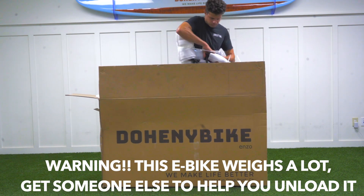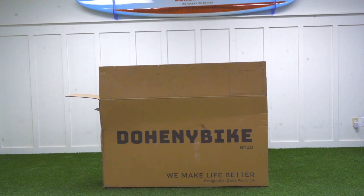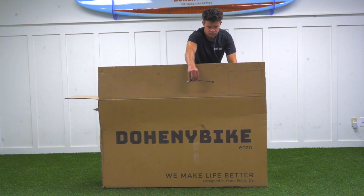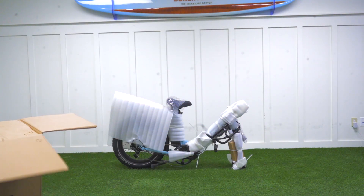Now mind you, this isn't close to a 90 pound e-bike. If you have someone else who can help you take the bike out of the box, I would recommend doing so. After you've taken the bike out of the box, you want to see if you can locate the front tire skewer, which will either be in the middle of the frame when you took out the bike or it'll be somewhere left in the box.